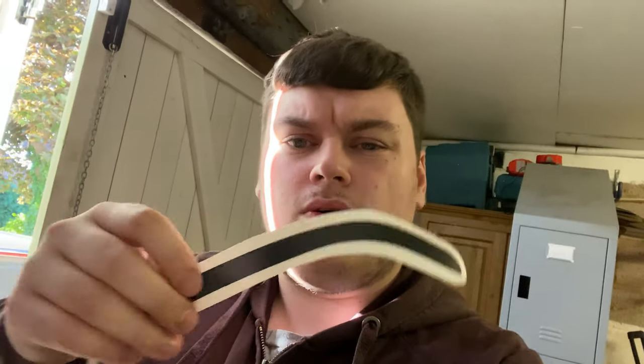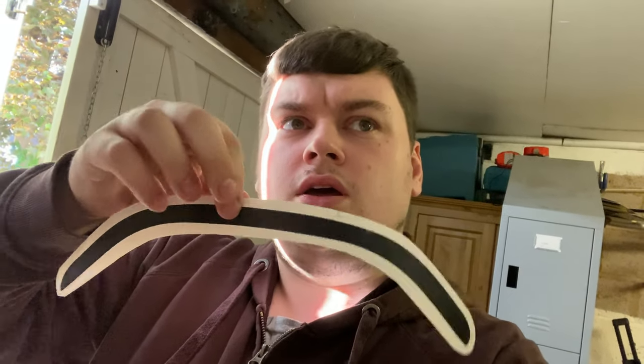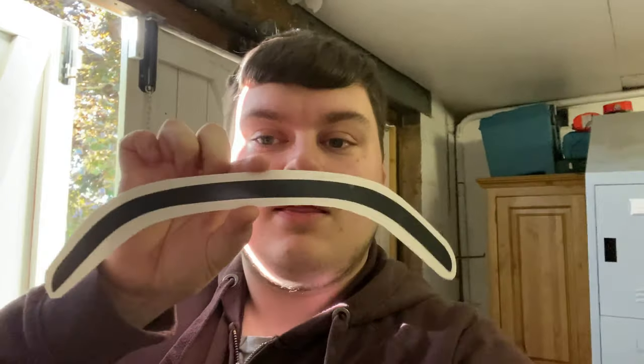Hello everybody, welcome back to today's video. Today we're going to be installing the Sherrick custom parts exhaust shadow trim vinyl piece — I don't know exactly what you call it. I'll show you where it goes in a second. Basically it's the little lip above the top of the exhaust on the John Cooper Works. The JCW rear bumper sits on it and it makes a little outline, a little black shadow of sorts. You can have it in any color you want. I'll drop a link in the description where you guys can pick this up.